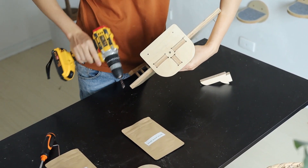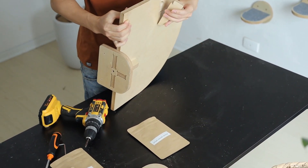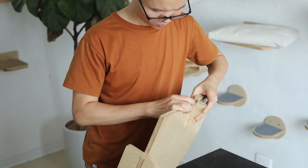All installation accessories and screws have been provided by Molipan within the product. You only need a few minutes with screwdrivers to complete the installation.